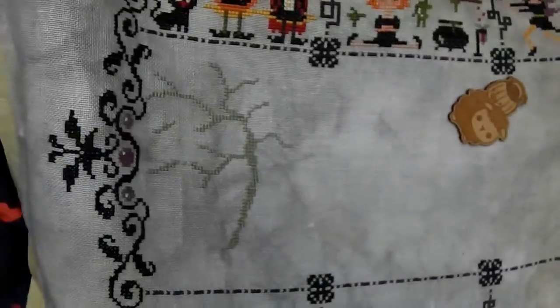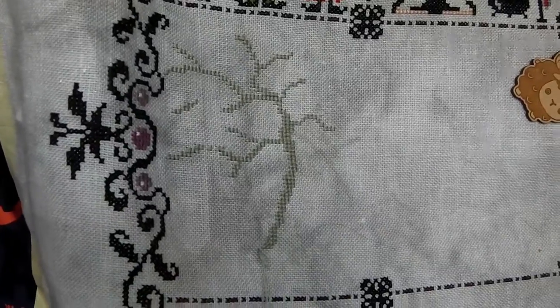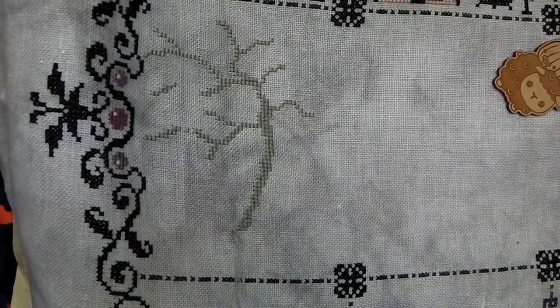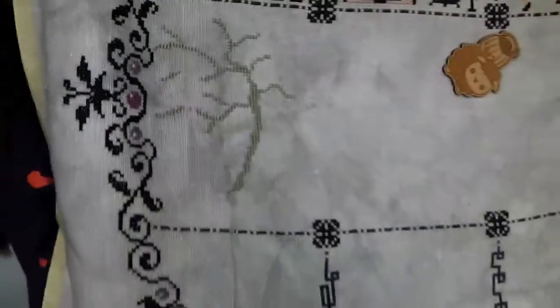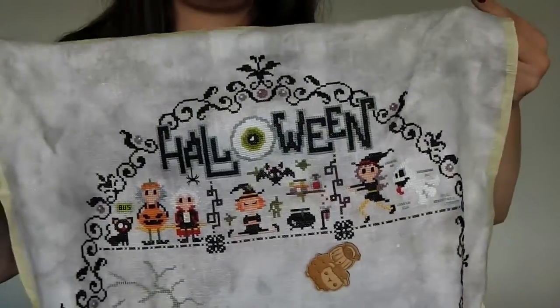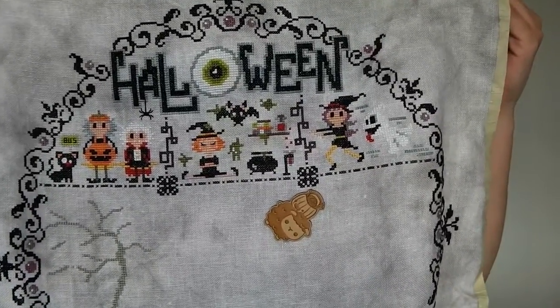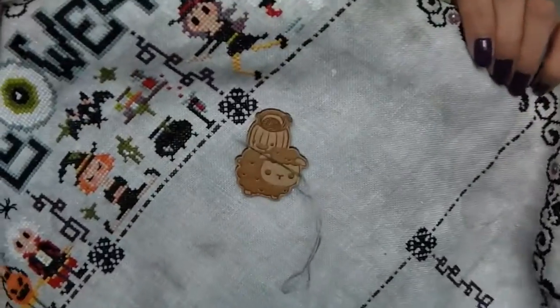I'm now starting on block four, which is a tree with zombies coming out of the ground at the bottom, some tombstones, and a little gap in the tree for an owl. It's a really fun project but very slow and requires a lot of counting, which can be distracting when you're trying to watch two children under two.